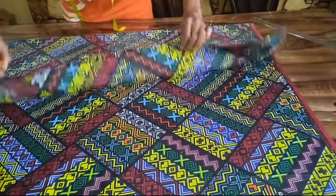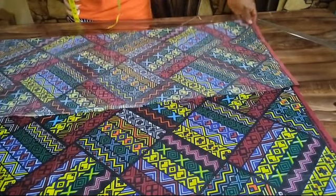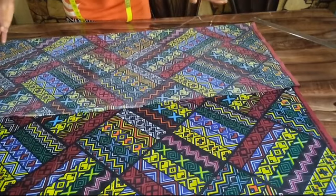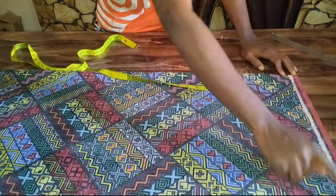To make this palazzo pant, the first thing you are going to do is go ahead and fold your fabric into two according to your measurement — fold enough fabric that can take in all your measurements. So I've gone ahead to fold mine. Next I'm going to go ahead and start placing my vertical measurements. After folding my fabric into two, I also went ahead to mark out my guideline.